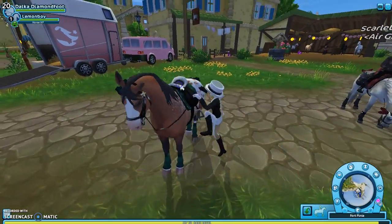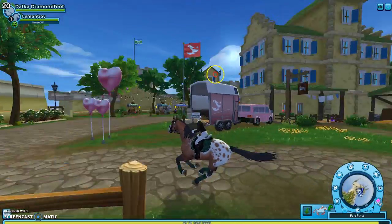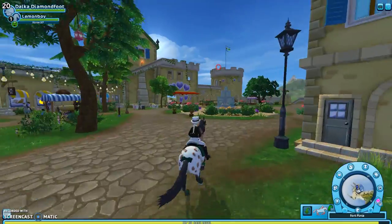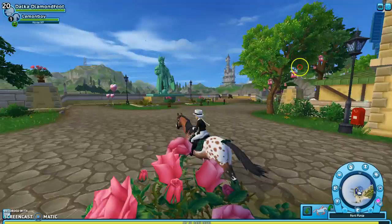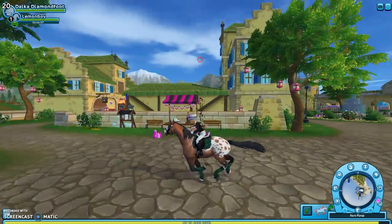They have the Andalusian model, and it bothers me. It's so weird — it doesn't look right. They should have different animations — running animations. That's what I mean. It doesn't look good. It looks really bad.